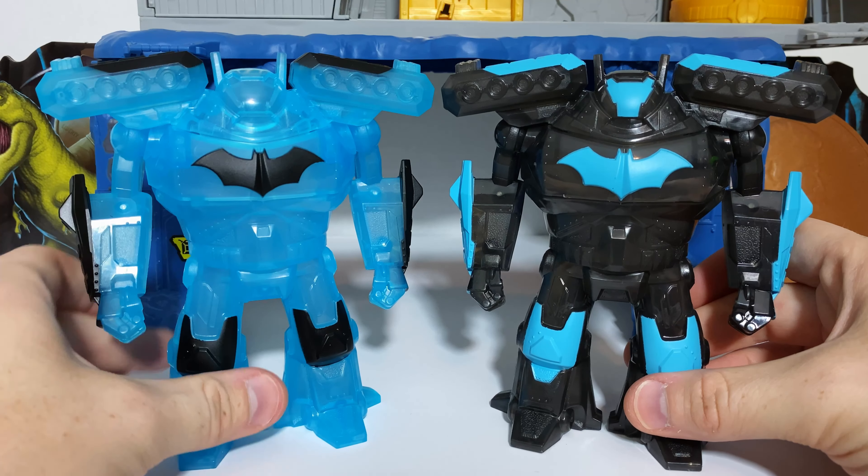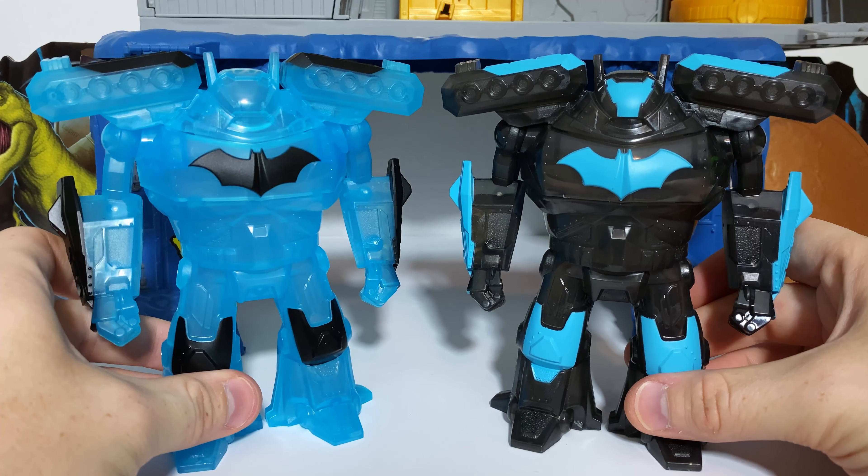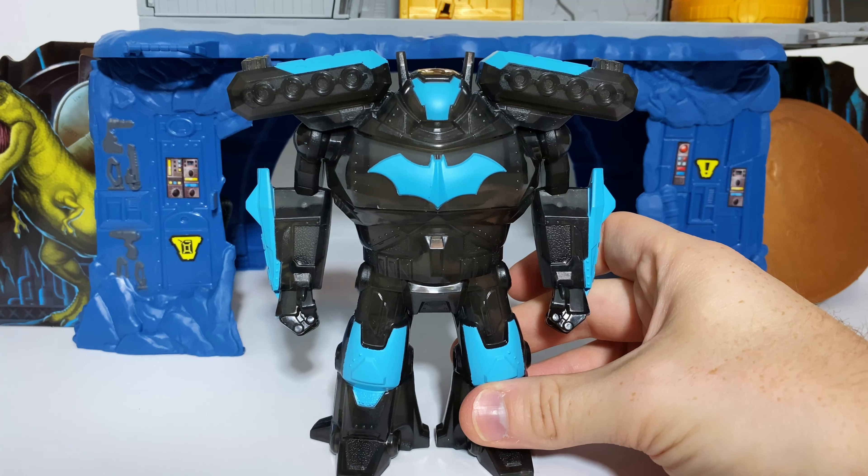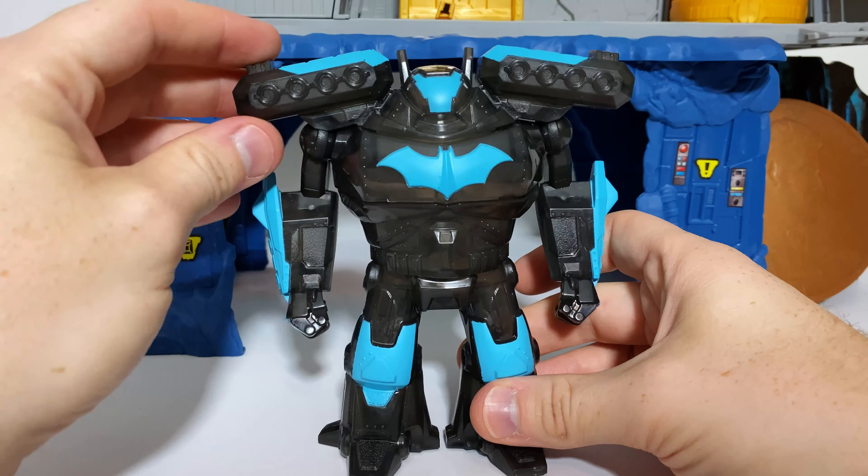Right over here, we do have the barcode in case this helps anyone out. Without further ado, let's get this cracked open. And here we have Batman and his new mech outside of the packaging. So let's begin by talking about the mech itself.